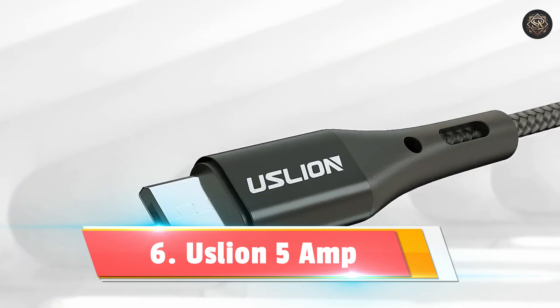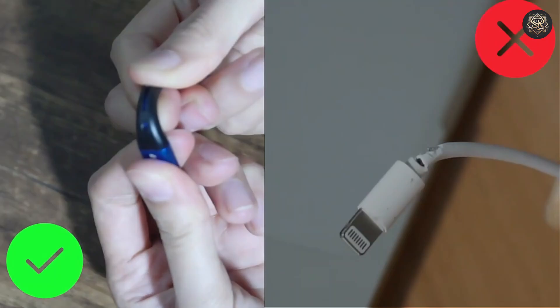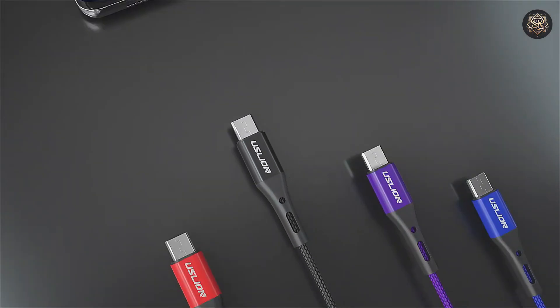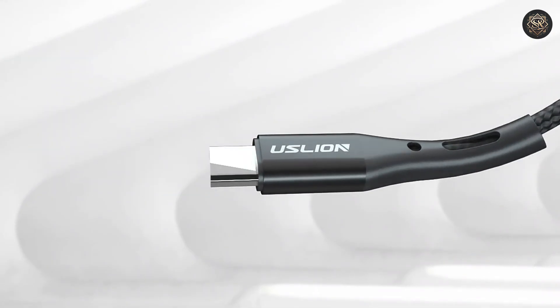Number 6: Uslion 3 Ampere. This versatile cable offers wide compatibility with various devices like Samsung, iPhone, Xiaomi, and more. The Uslion 3 Ampere micro USB cable ensures high-speed charging with a remarkable 99% efficiency rate, delivering intelligent fast charging that's perfect for everyday use.